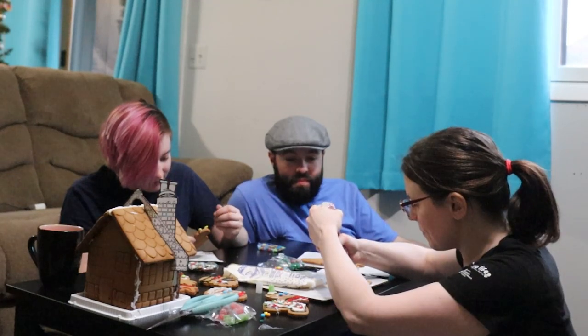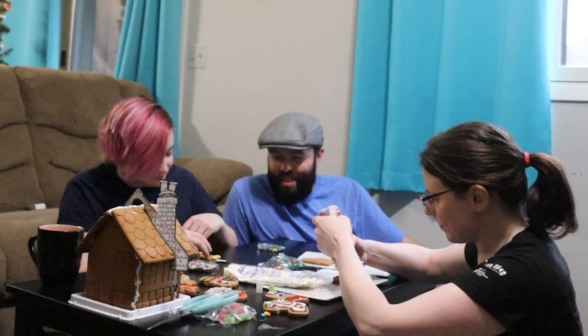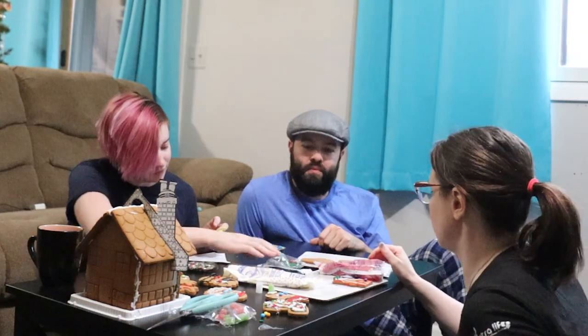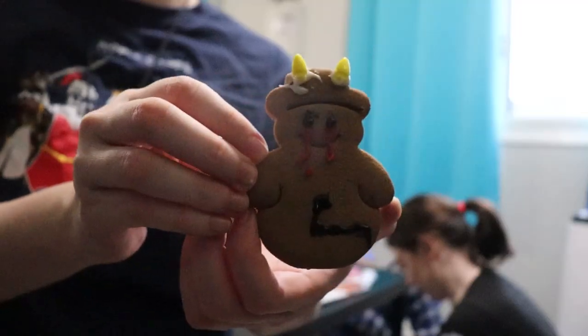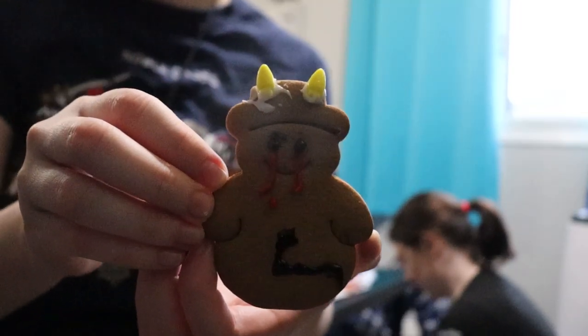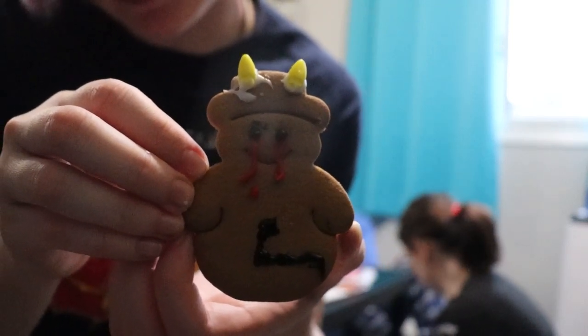These end up looking more like little ears — they're supposed to be horns. It's not bad though. I definitely like the cold black eyes with the blood coming out of the mouth. This is the demon that possessed the man to commit the murders.